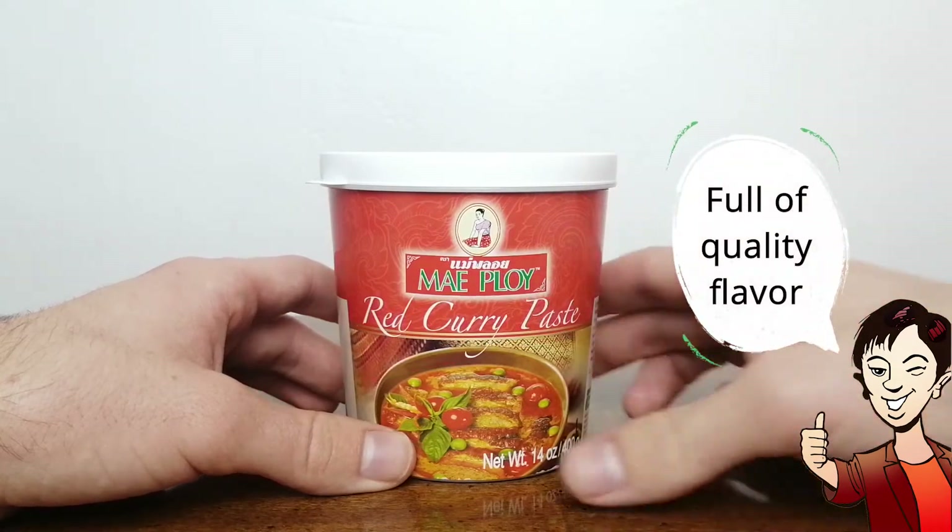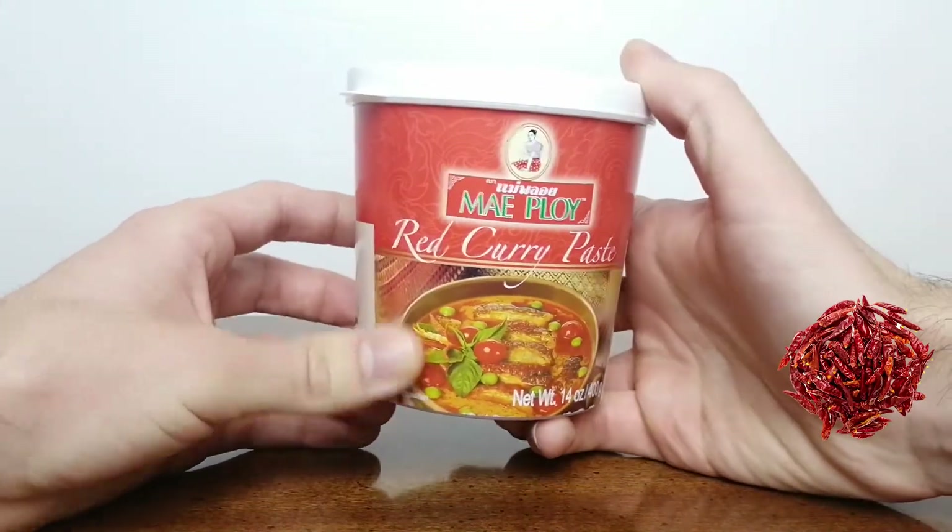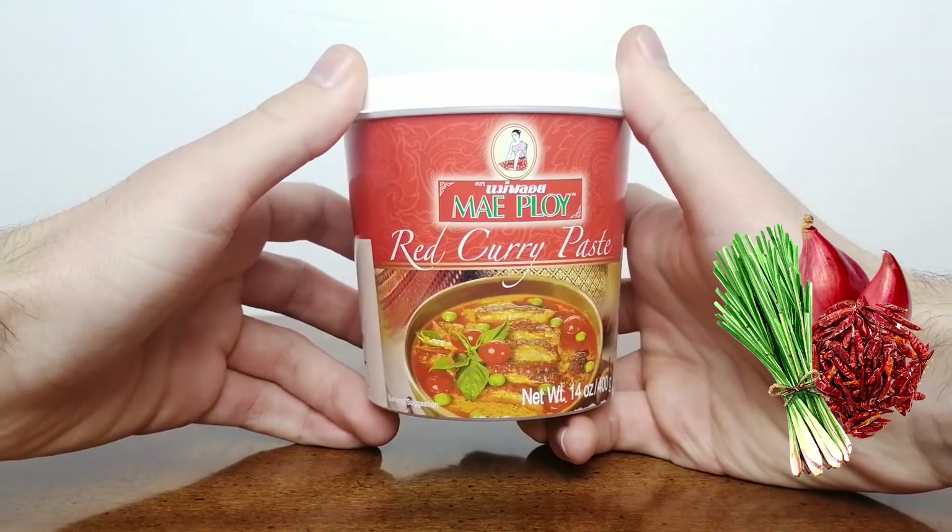It is full of quality flavors native to Thailand, including dried red chilies, lemongrass, shallots, and shrimp paste.